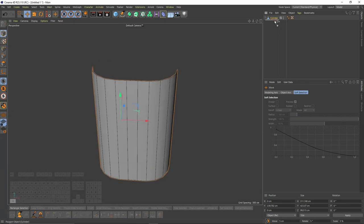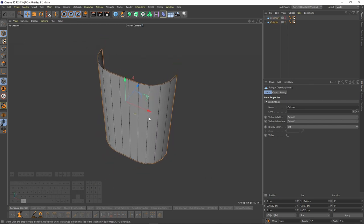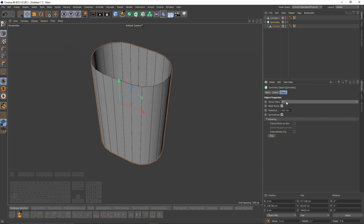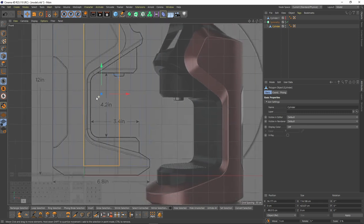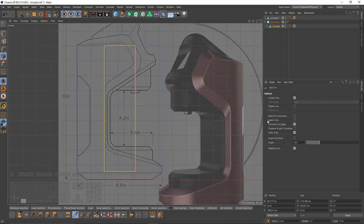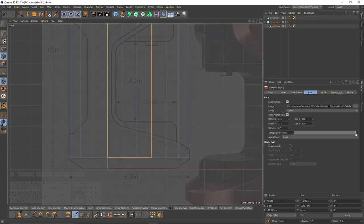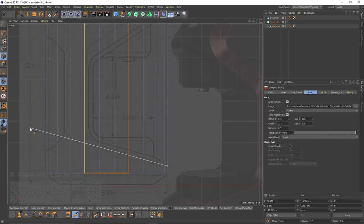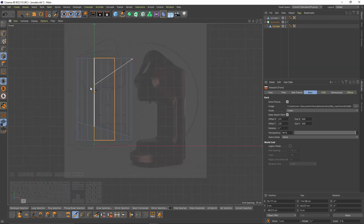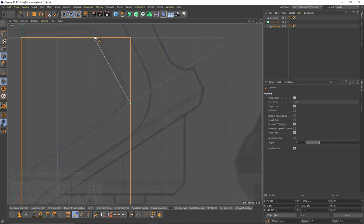I will select the cut and press Shift to add two edge cuts. I'll duplicate that piece to use later and hide it. Then I'll select the cylinder, press Alt, select Symmetry, and change the mirror plane. Now I'll switch to edge mode, right-click, line cut, enable single line, increase transparency, and make a cut here and another one.